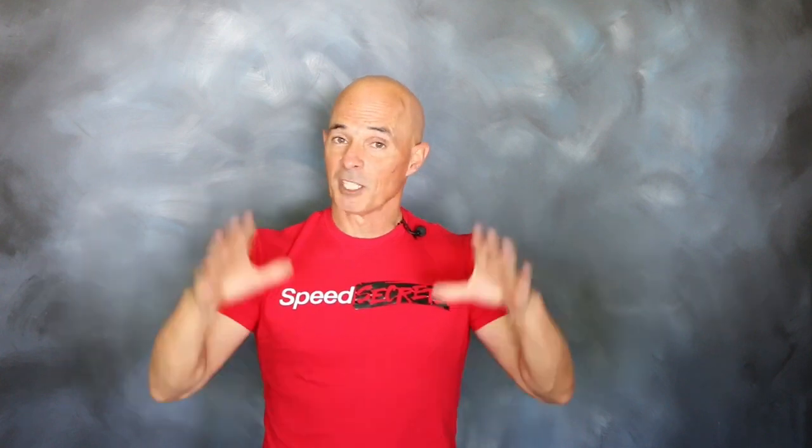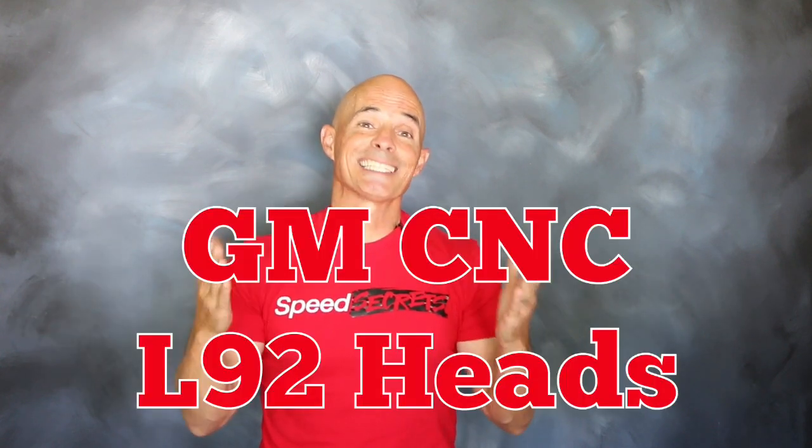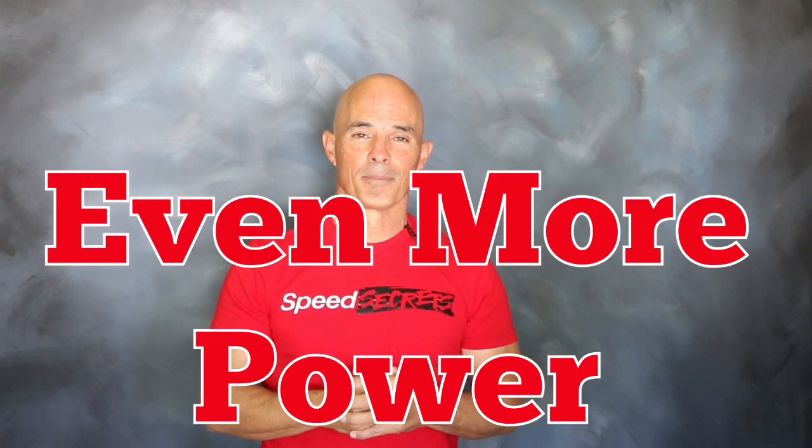Normally when we do this kind of test the LS3 crate motor has factory LS3 heads. This particular crate motor came from Ganderd Chevrolet and it already had CNC ported L92 heads from GM Performance. Our thinking was that the ported heads should help the cam swap make even more power.